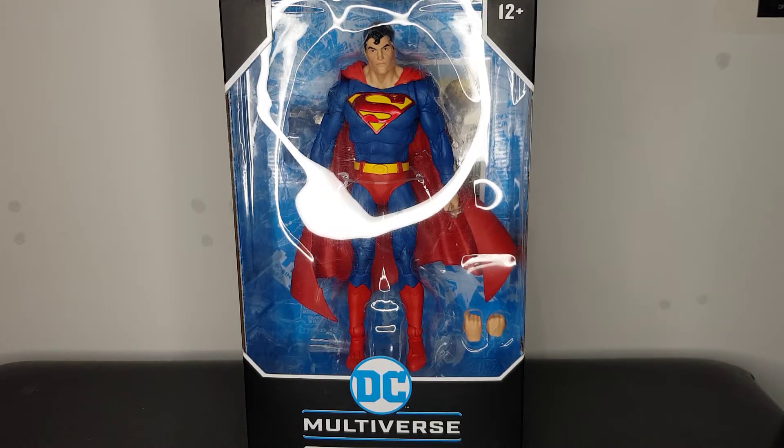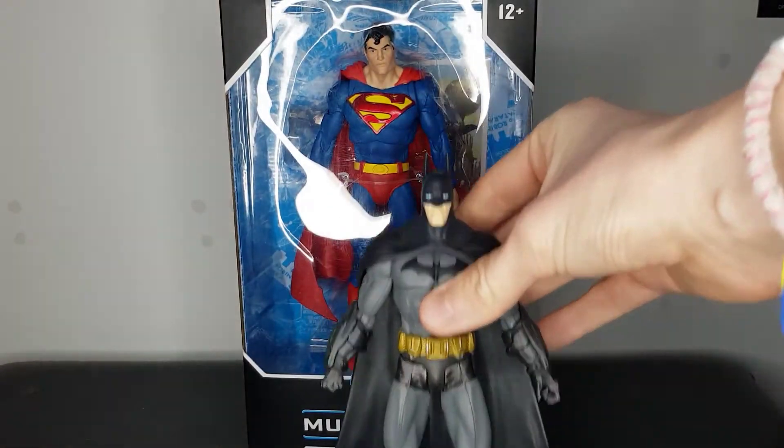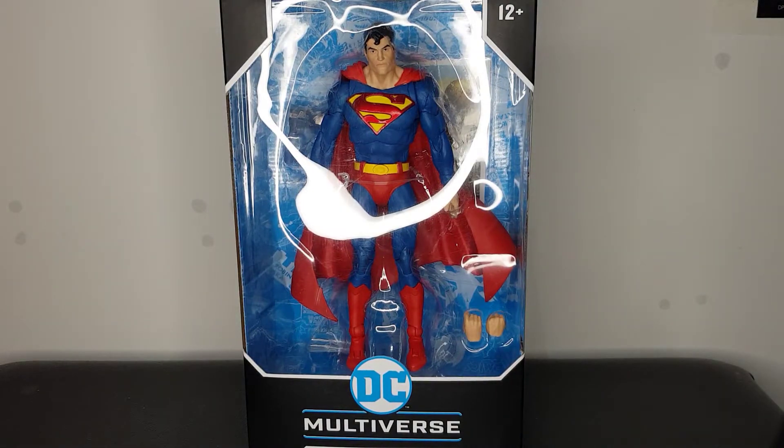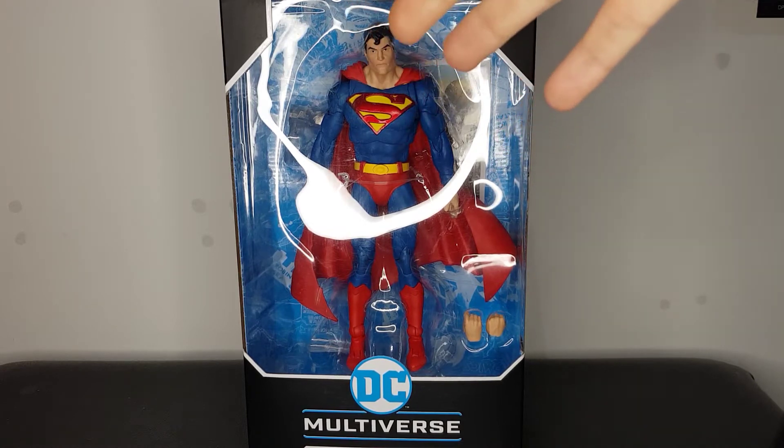The McFarlane Toys DC Multiverse figures so far have been looking fantastic. They've got the movie Wonder Woman which looks great — I definitely think I'm going to pick that up soon. They've got a few Batman figures; I've got the Batman figures I want at the moment so I'm not in any rush to get them. They did release an Arkham Asylum Batman — I've got one from when the game came out. I might pick up the Joker if the price is right, but at the moment this is the guy I've picked up.